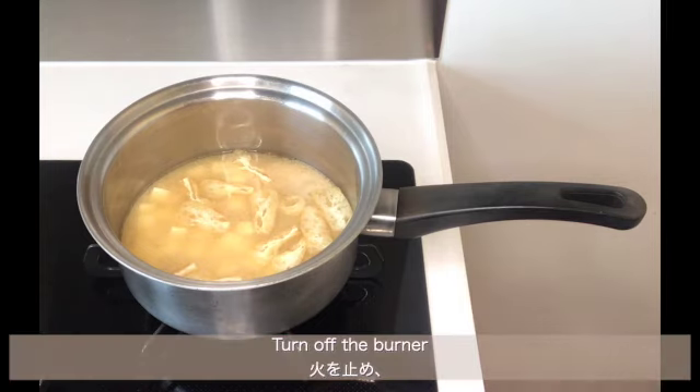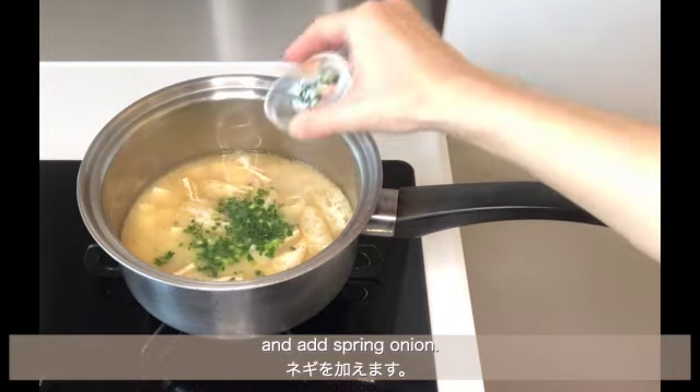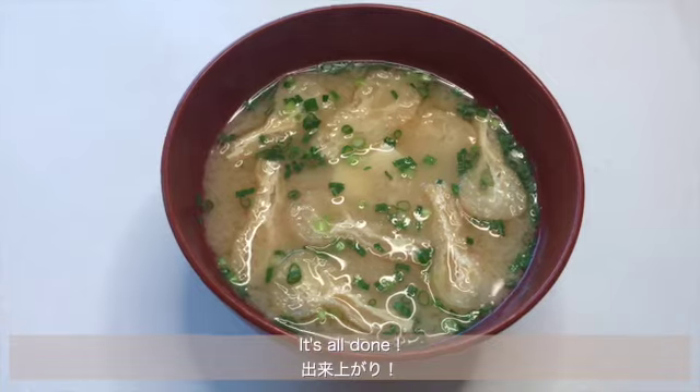Turn off the burner and add spring onion. It's all done.